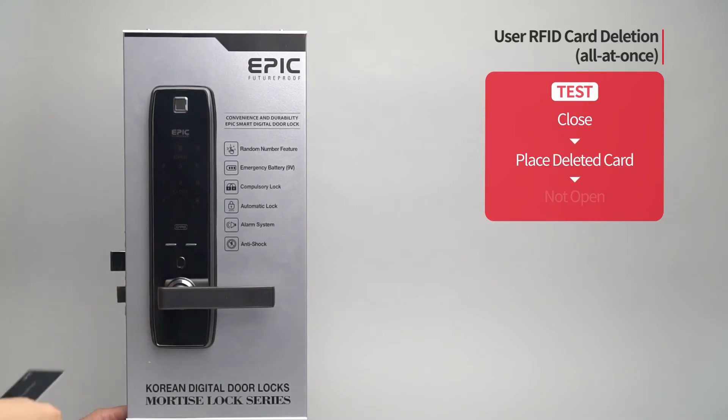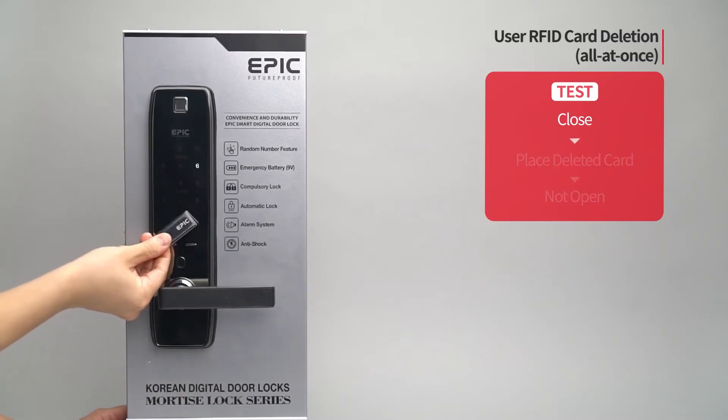While the door is closed, place all cards on the card reader and the door will not open.